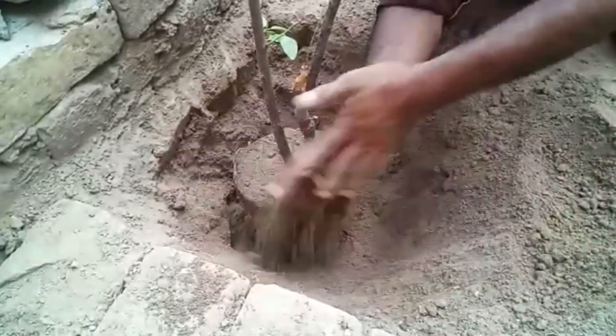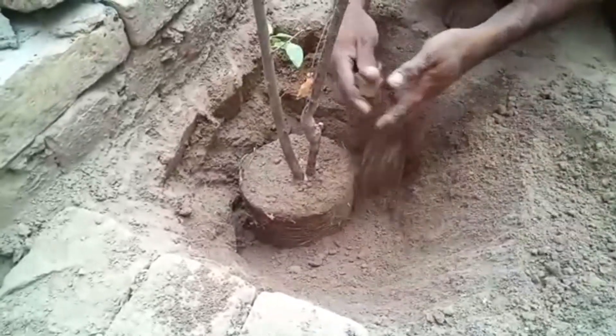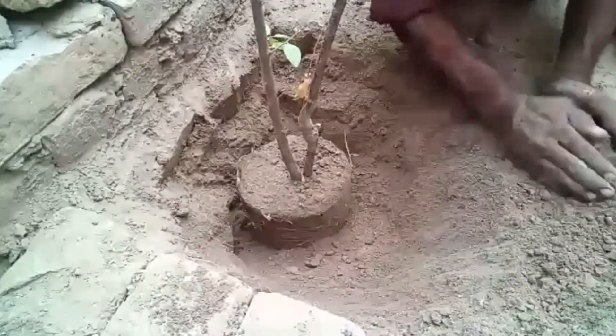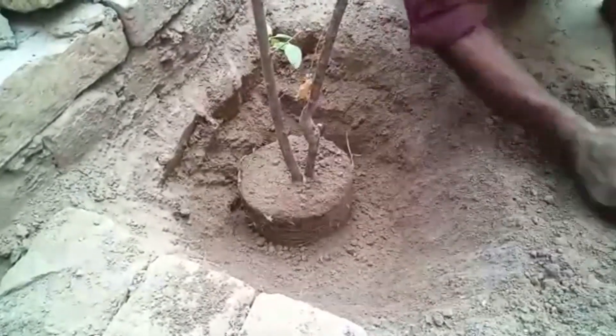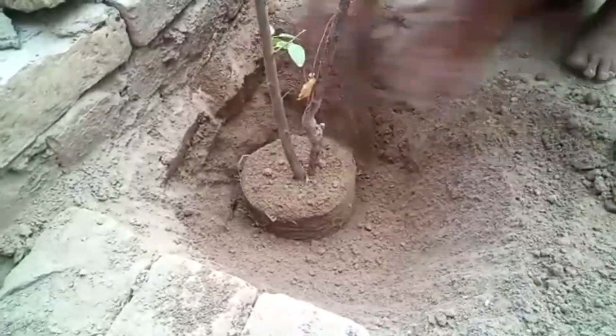After setting the plant in the hole, we will cover the hole with the soil and then we will give water to it. Plum trees usually start to produce fruit when they are three to six years of age. The average plum tree can produce up to 60 pounds of plum fruit each year.